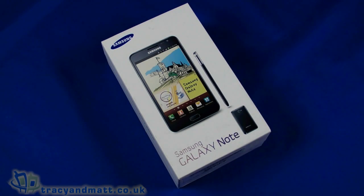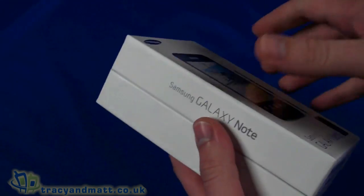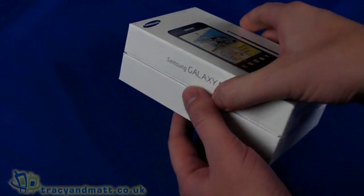Hello, this is Matt from TracyAndMatt.co.uk and here I am with the Samsung Galaxy Note. I'm going to do a quick unboxing video for you.